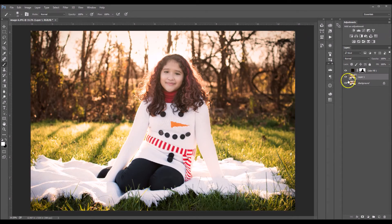And that's all there is to it — it's not hard at all. So here's the before and after, before and after.